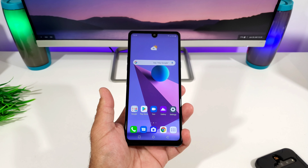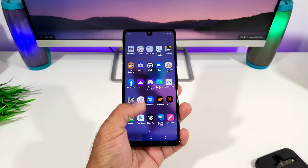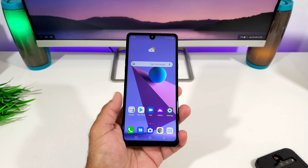Hey, what's going on everybody, Paul Tech here and welcome back to another video. In today's video I'm going to share with you how you can capture a screenshot on your LG Stylo 6.